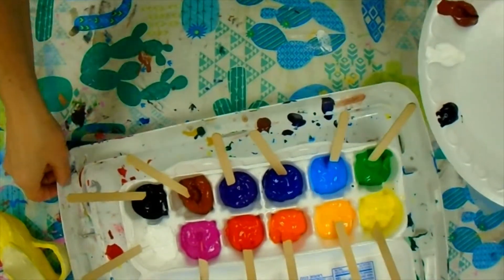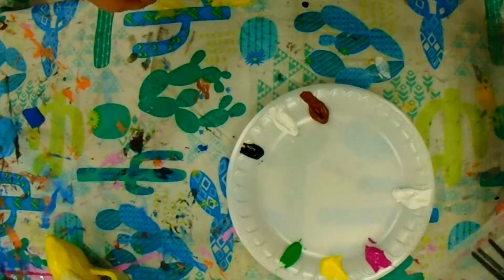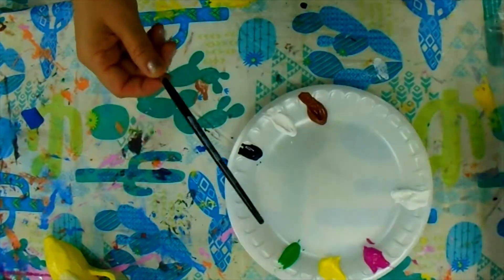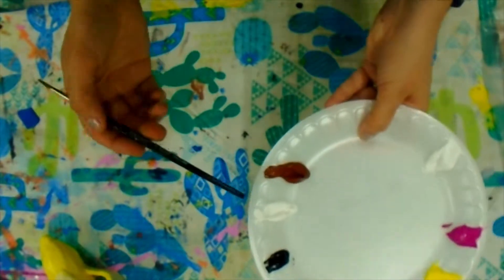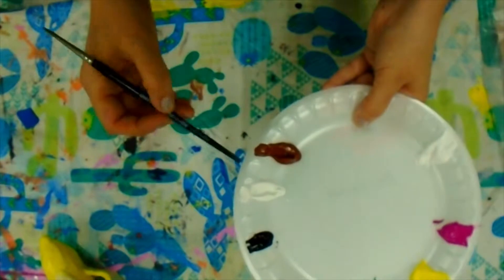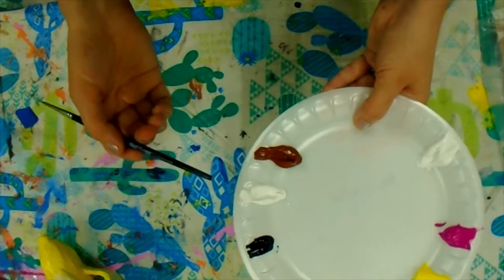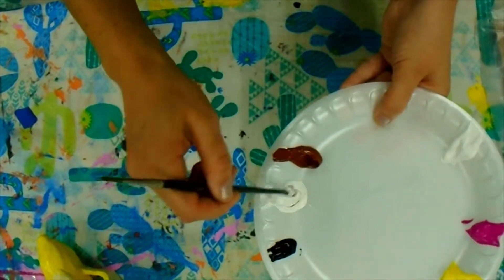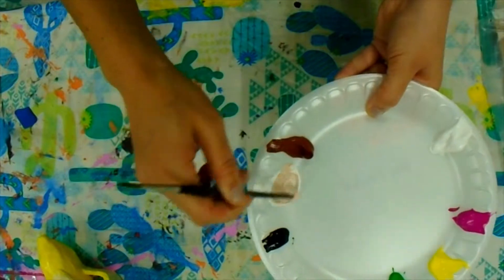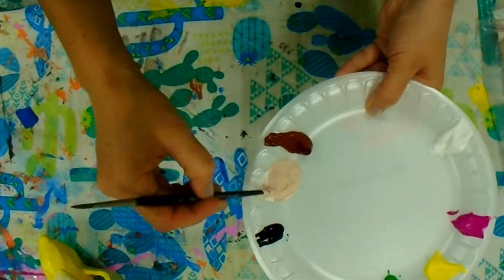If I need to mix a color, I am going to use the end of my paintbrush handle to do the color mixing. When you mix colors you always want to put the darker color into the lighter color — it mixes faster and it takes less paint to change it. So I'm going to take a little bit of brown on the end of my paintbrush handle and start mixing it into that white, and if I decide it needs to go darker I'm just going to add more brown, little bits at a time.